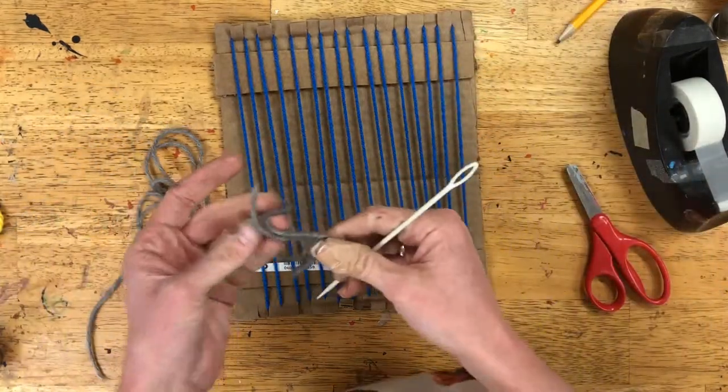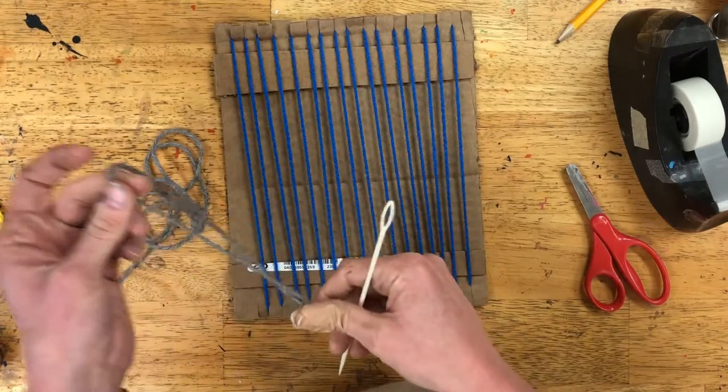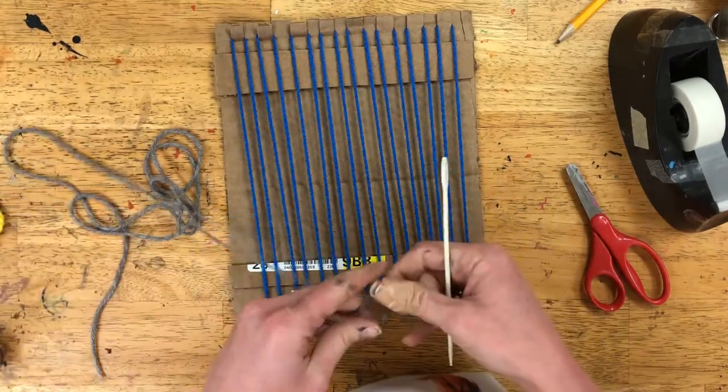After you've created your warp, you're ready to grab a plastic needle and some yarn. It doesn't matter what color you choose to begin weaving on your board.